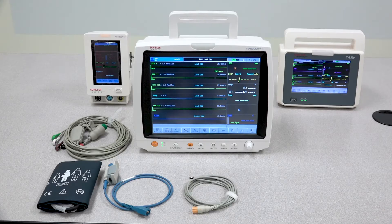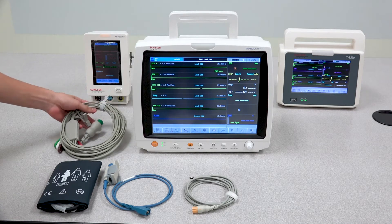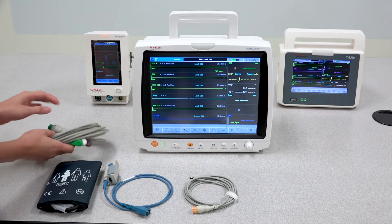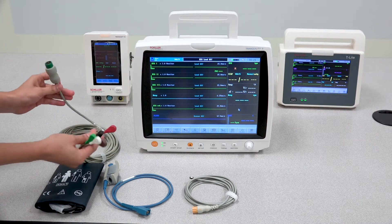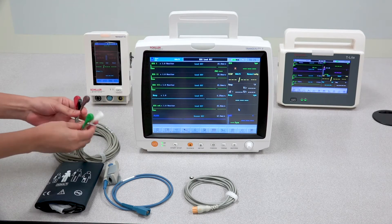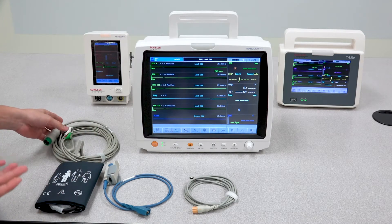In this video we would like to demonstrate a few basic troubleshooting tips regarding the Tranquility monitors. The first thing we'll usually connect to the patient is the patient cable, and it's very important that when preparing the patient, the electrodes are properly placed. If any shaving needs to be done on the patient, please make sure that the proper areas are shaved.